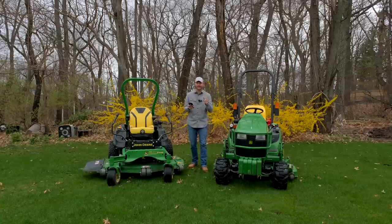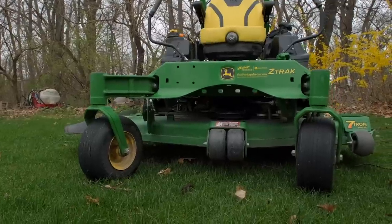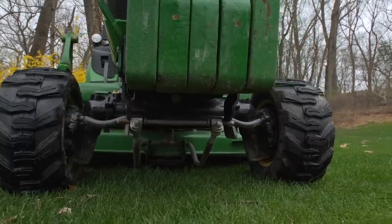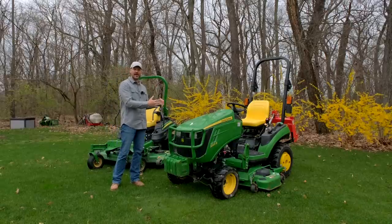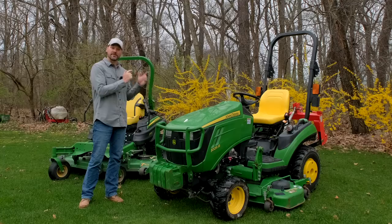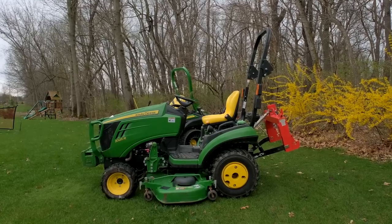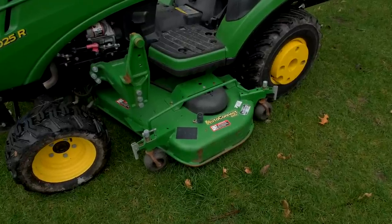This is a big decision — deciding if you want a whole separate machine or to use a belly mower on the tractor you already have. There are a lot of options out there, so don't make it specifically about these two machines side by side; use your own machines for comparison. This one right here is a John Deere 1025R with a 60-inch belly mower — a drive-over deck you can take on and off — plus a front end loader and three-point hitch.